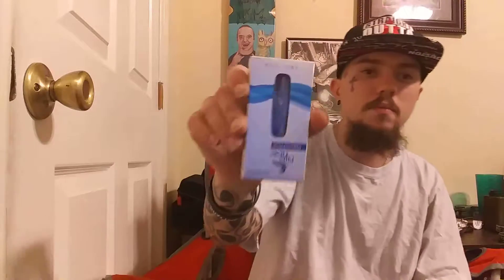I got this product at the gas station today. It's called the Rip Stick, and it came with a pod already set up. Everybody's been asking me to do some vape videos, so for all the vapers out there, this one's for y'all. It came with a charger and the actual system.